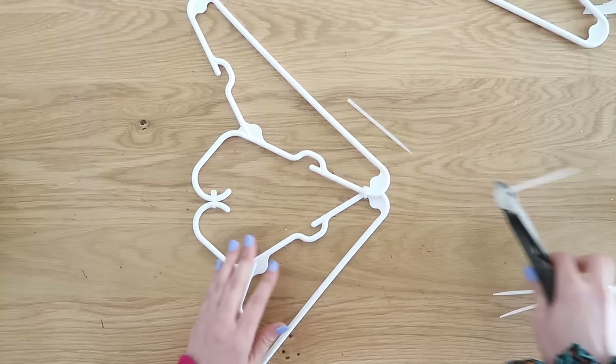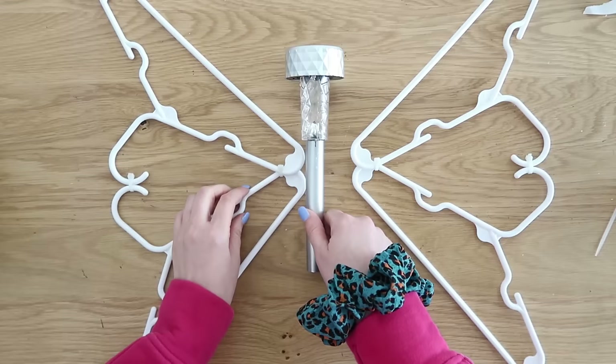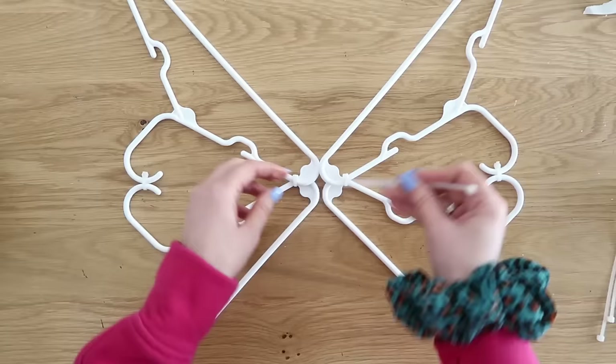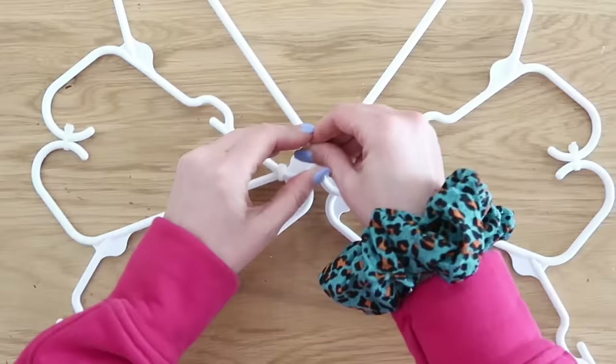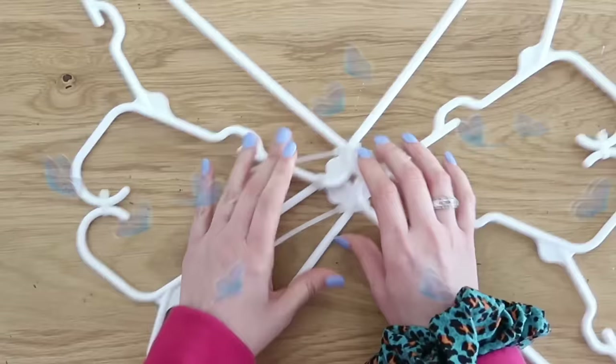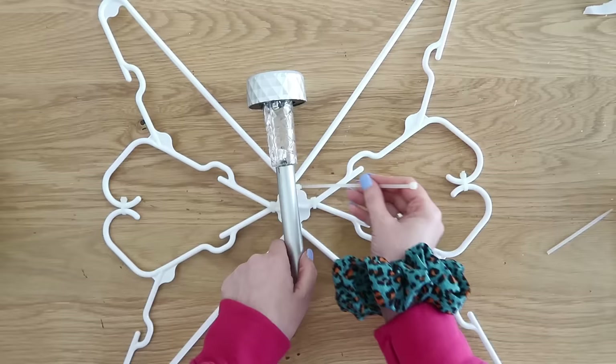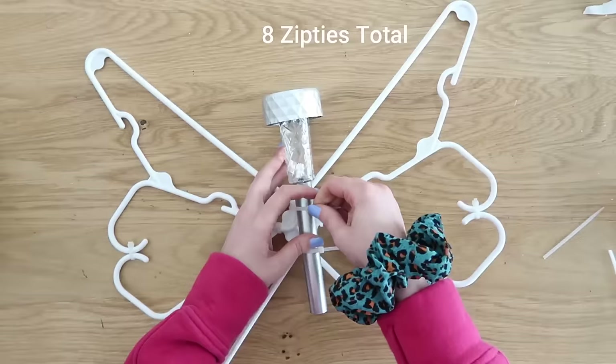Come in with some snips and snip off the tails. Repeat this for the other side, connecting them at the points and at the hooks, snipping off the tails. Now we have two butterfly wings — looking good so far. We're going to use that solar light in the center to give it some outdoor pizzazz, but we need to attach these wings together first. Add two zip ties to the center, connect them together, tighten them up, snip off those tails, and now we can add our solar light with two more zip ties connecting them in the center.